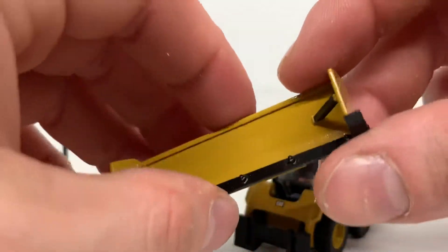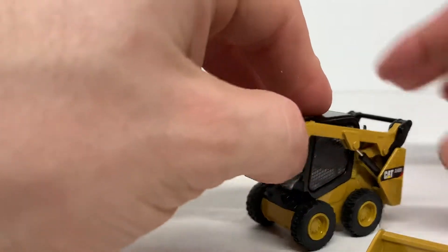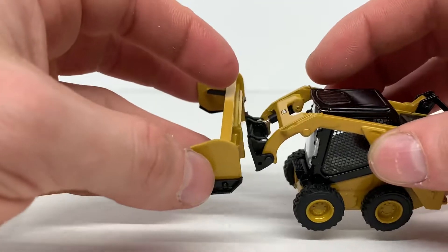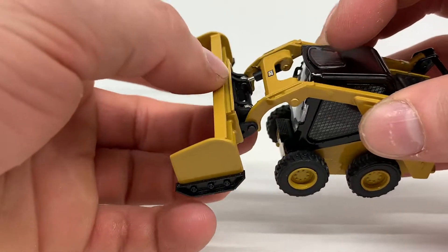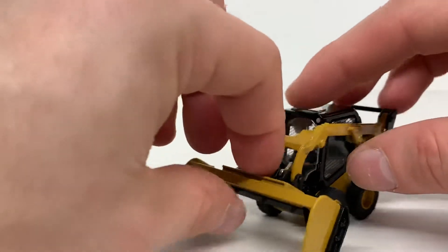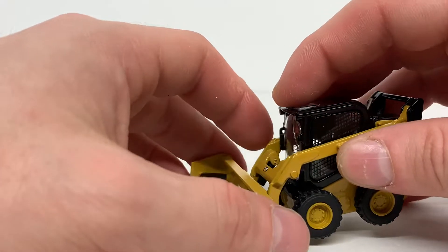I did pick up this box plow from a friend of mine, Lumberjockey85 on Instagram — he built this and it works very well with the model. It's actually the whole reason I decided to get this model. After a couple of years I was finally able to get my hands on one of these plows that Lumberjockey builds. It just slides right onto the quick coupler and it looks very good on the model.